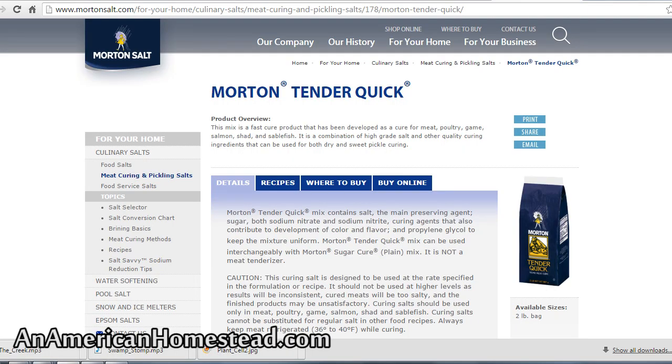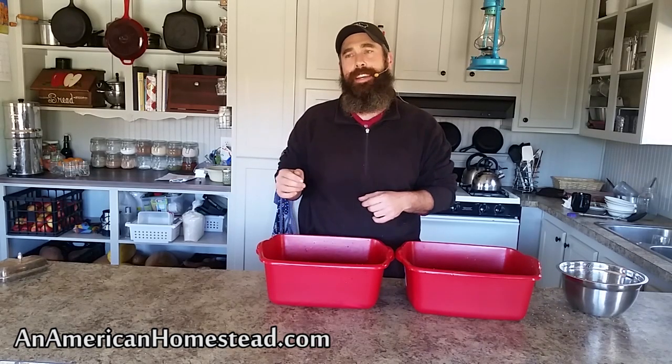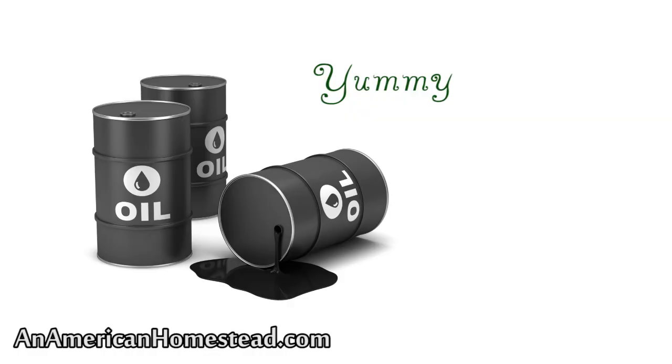A lot of the stuff you buy in stores today has a lot of chemical preservatives. For example, Morton's curing salt contains propylene glycol along with other chemical nitrates and nitrites. Propylene glycol is a derivative of gasoline production — it comes from propylene oxide, which is a byproduct of fossil fuel production, and they convert it into propylene glycol and use it in a lot of modern food preservation. I just don't see how ingesting something that's a byproduct of fossil fuels can be healthy for you.